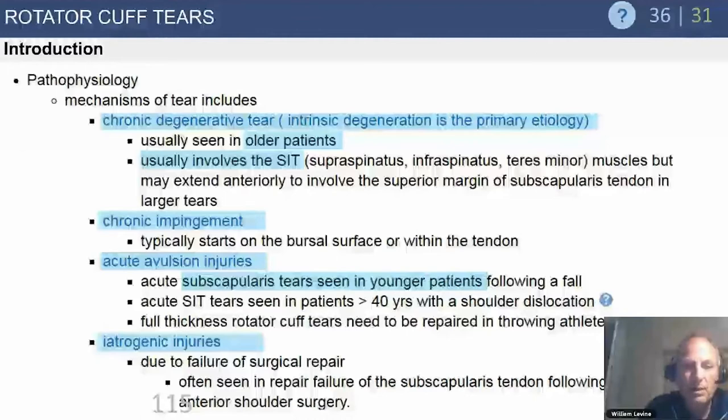Most tears are degenerative in nature — the number one question patients ask is how they can have a massive irreparable tear without any trauma. Chronic impingement is a factor. Acute avulsion injuries are the ones you do not want to miss; they occur in dislocations. Over age 40 with a shoulder dislocation, you have a rotator cuff tear until proven otherwise.